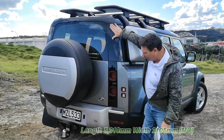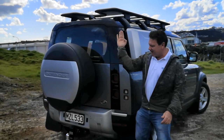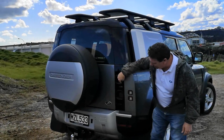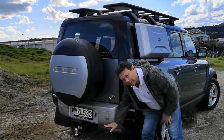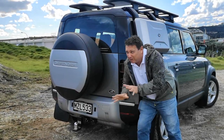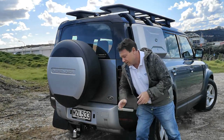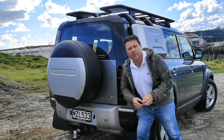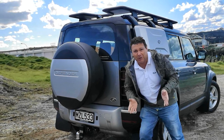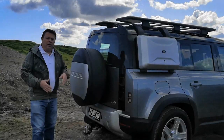Very short overhang at the back — the tail end goes straight down, straight as a die. LED tail lights, a departure angle of 40 degrees, so once you get into the terrain you want, you can get out of it as well. This one comes with a tow bar and it's got 3.5-tonne towing capacity, which is very cool.